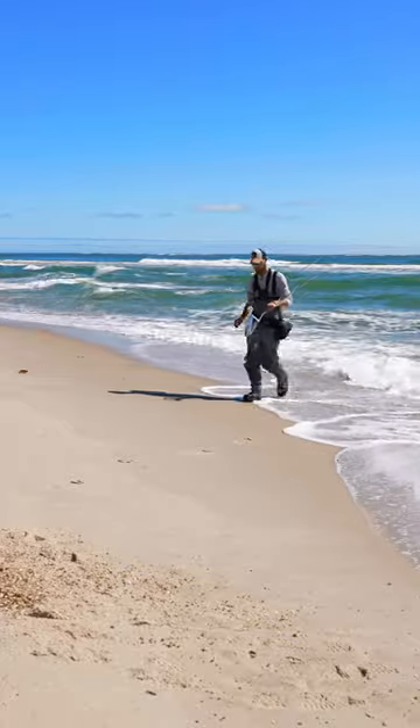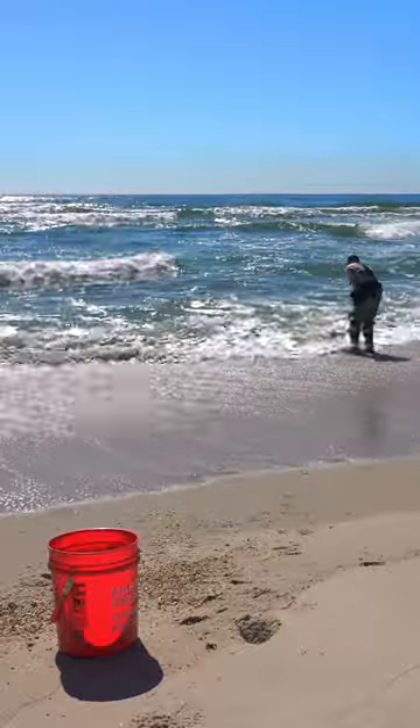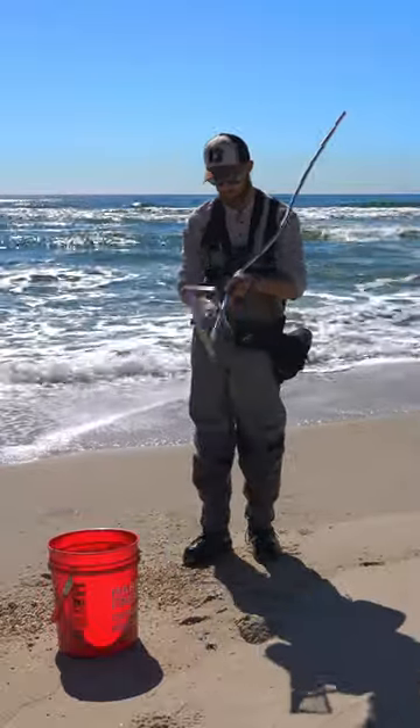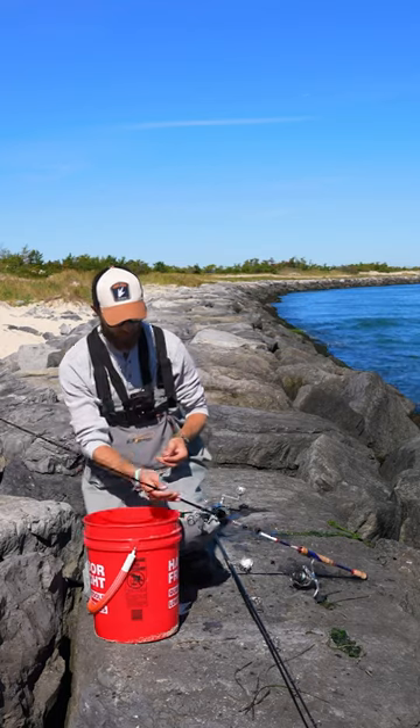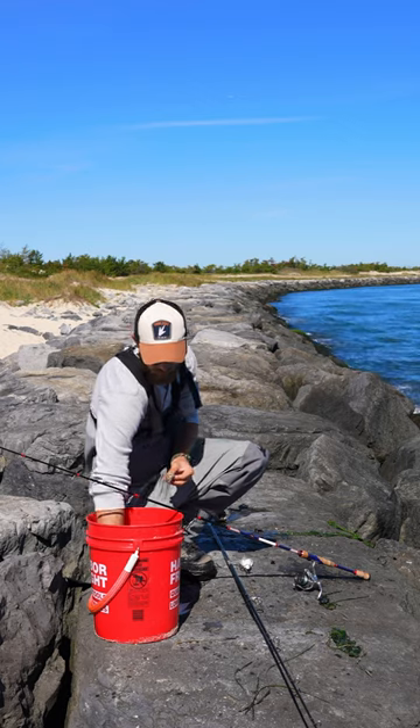Blackfish love rocks and structure and love eating crustaceans. We're going to use a sand flea rake or go by hand and collect some sand fleas. Green crabs or Asian shore crabs work as well, so you can use either. I found that sand fleas are a lot easier to work with.